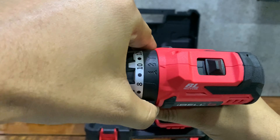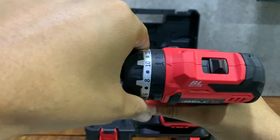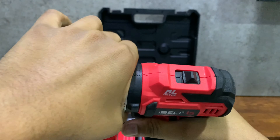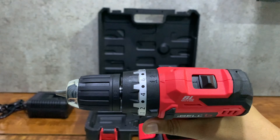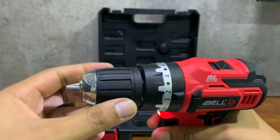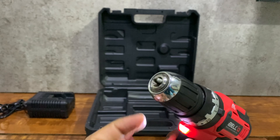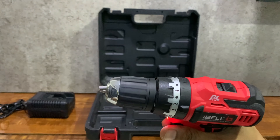You can set three operating modes: drilling, drilling with hammering, and screw mode. We get 20 torque settings — by rotating the dial you can achieve different torque settings. You can use a maximum of 35 Nm torque by setting the dial to the maximum level of 20. 35 Nm is really good torque and I think it's sufficient for most uses. This is how you open and close the chuck and insert the drill bit.